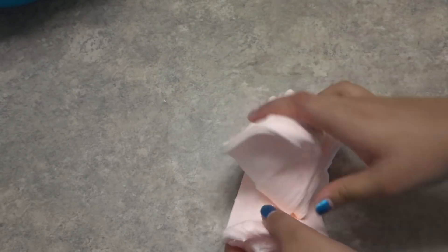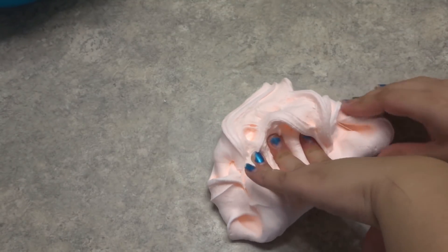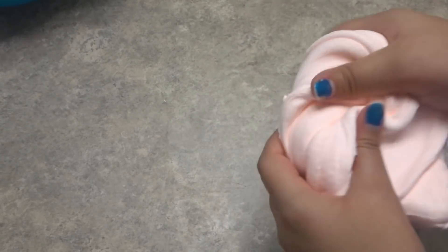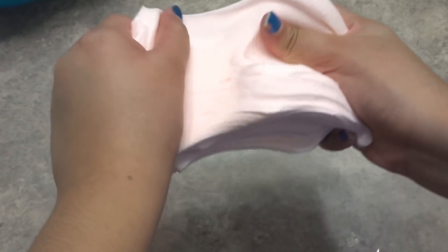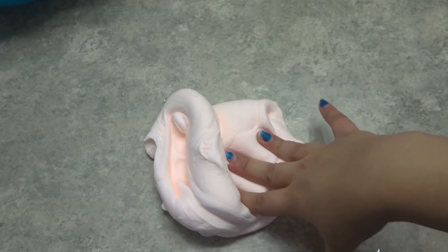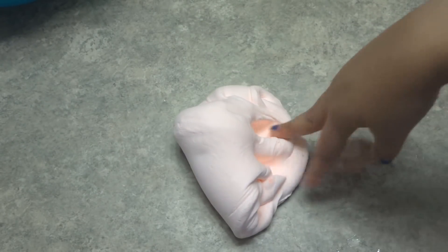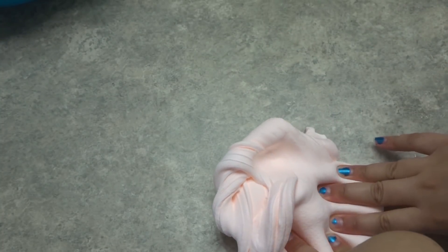Okay guys, so this is actually the second time I've ever worked with Daiso clay — I had a pack I used just to test it before making this video. So here's our butter slime. It looks really light on camera but it's very pigmented in real life. It has a really fun, stretchy consistency and it's super spreadable. You can make more slime to add to it if you don't like a tougher consistency, but I like it like this — though I'm probably going to make a little bit more slime to add to it, so I'll be right back.